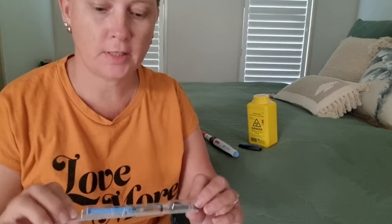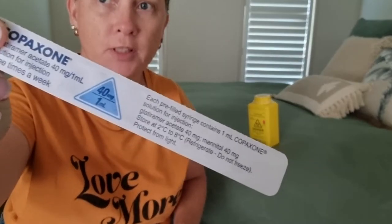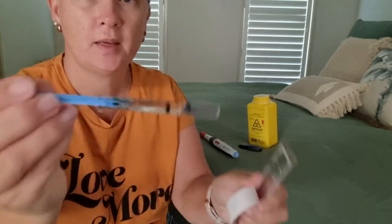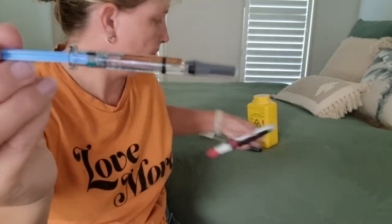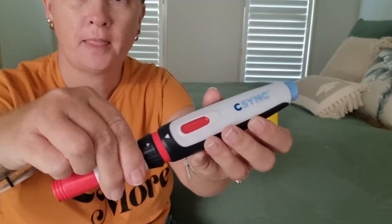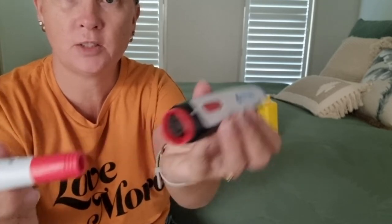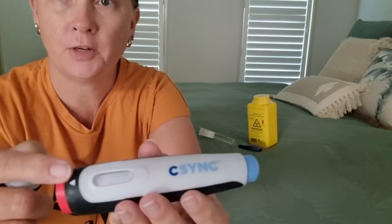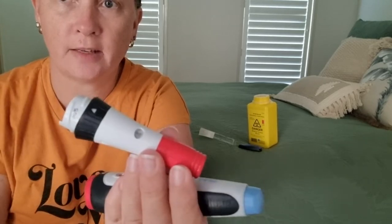We're going to do the auto injector. Here is my Copaxone that has come out of the fridge. Make sure you check your batch number and expiry date. Peel it open, pull your needle out — it's still intact. With your auto injector, squeeze and twist it open, then insert the needle onto the loader. Now it's white and it's ready.